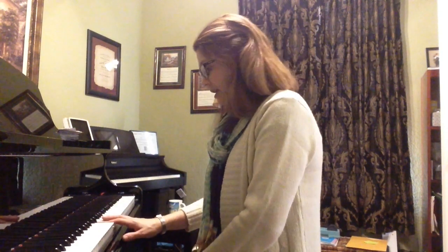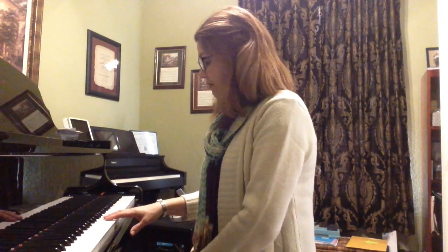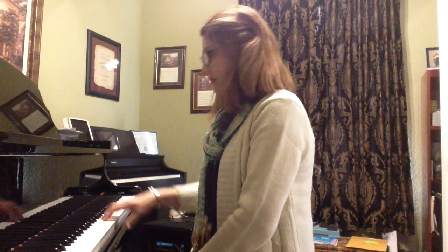And now we're going to do the same thing with D, E, F. Lift. And the same thing starting on E, fingers 2, 3, 4. Lift. Yes.